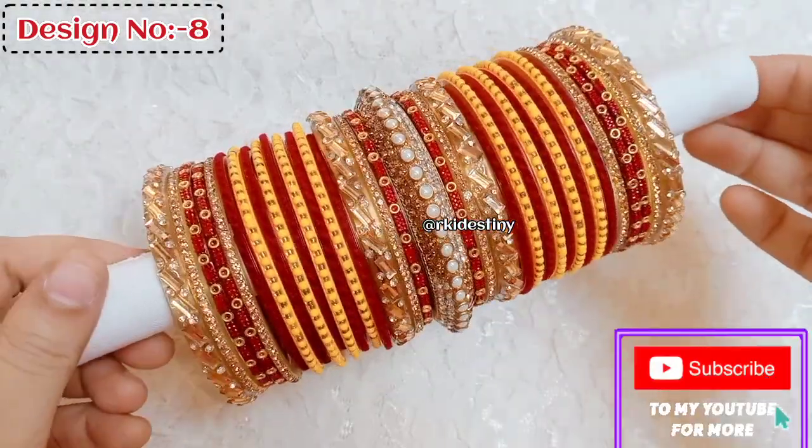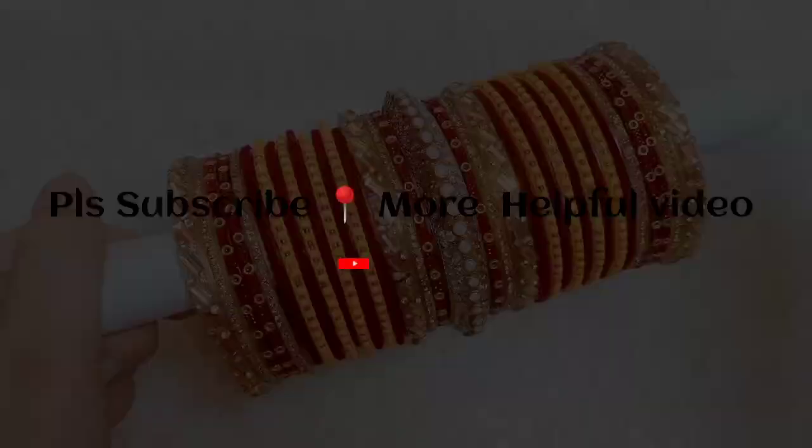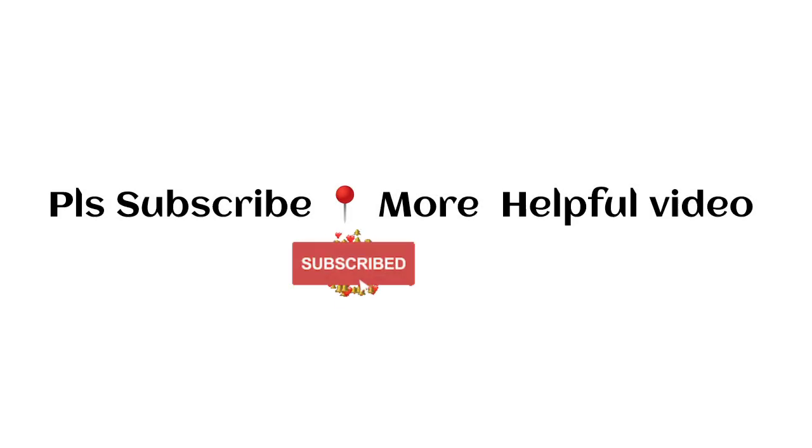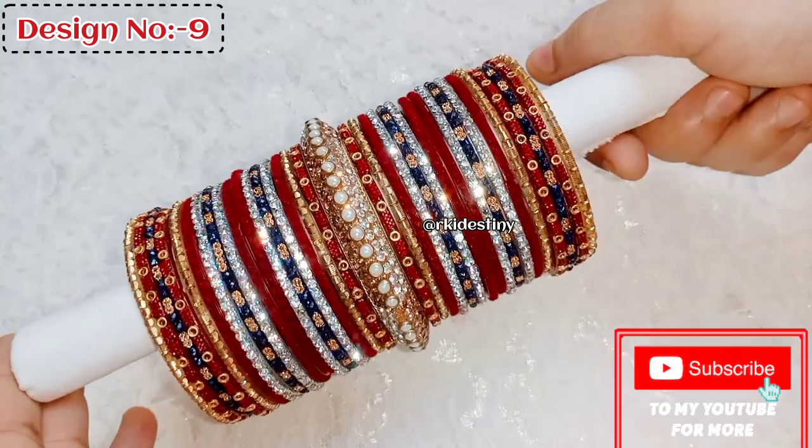If you want to learn how to make a bangle set, subscribe to the channel. Whether it's a long or short video, you can click the right-side back icon and select the old pin so you can see all the videos.